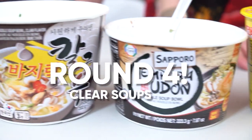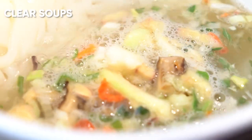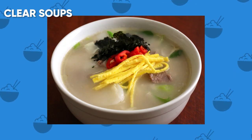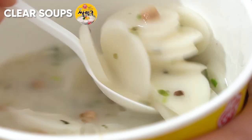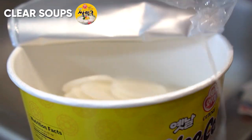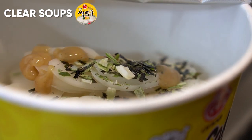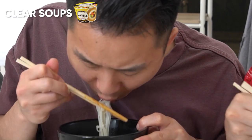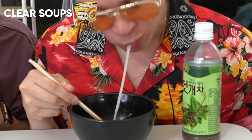Round four — we just wrapped up the budget round. This is the clear soup section, where it's not supposed to be spicy. I noticed a majority of the Korean noodles are actually seafood-based, not as much beef or pork flavors. I want to start off with the rice cake soup. That is super fragrant for a broth — it kind of smells buttery too. Definitely try this rice cake soup. This next one is anchovy noodle soup — easy to eat, light flavor.